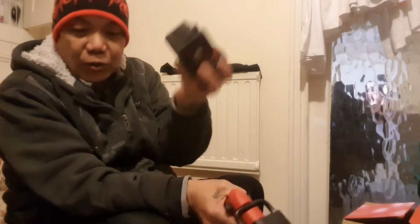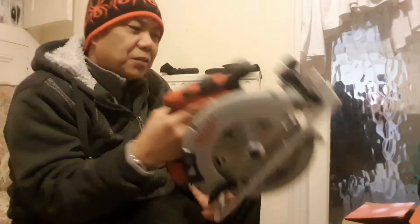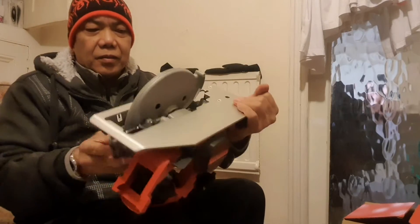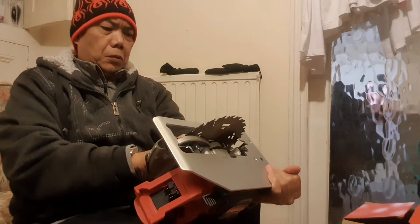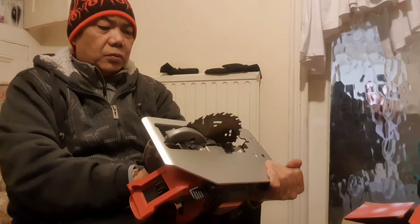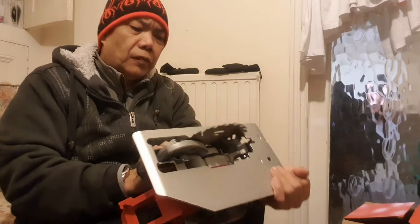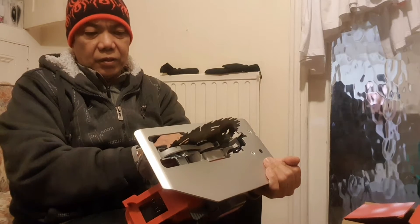Take the battery out again — make sure before we mess about with this. I think it's a 24 TCT — tooth or teeth — 24 TCT.